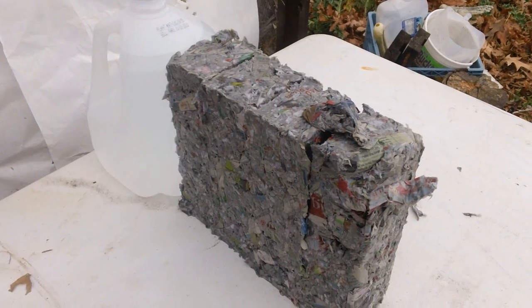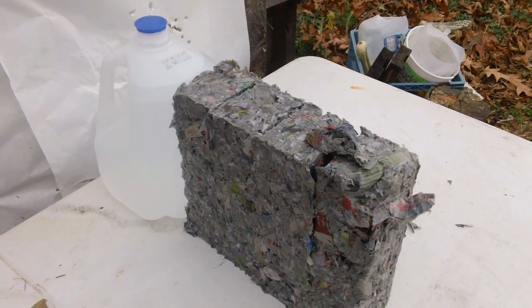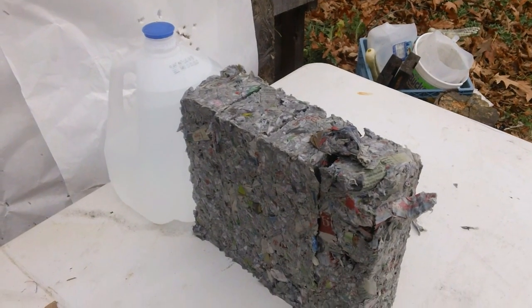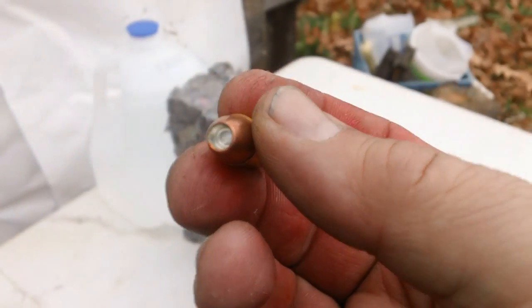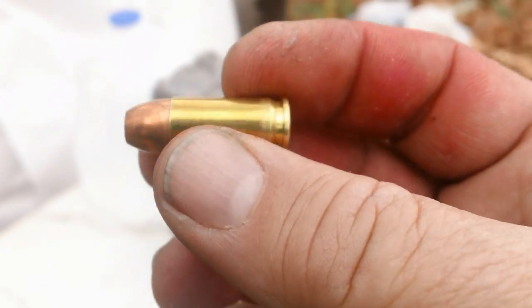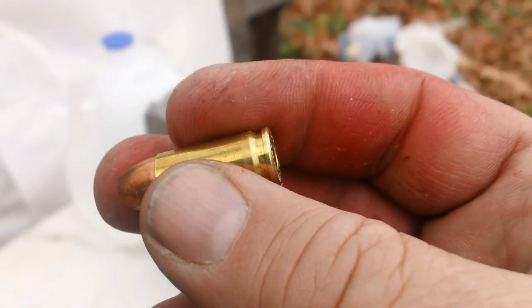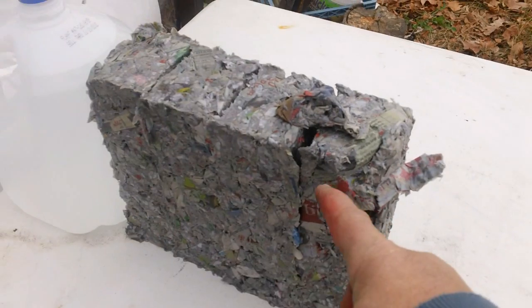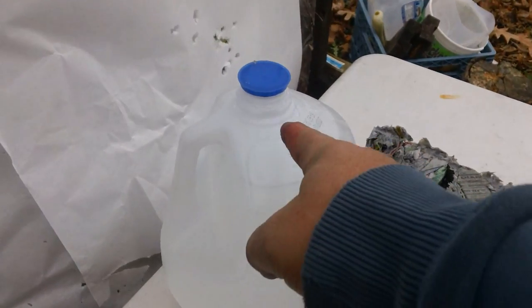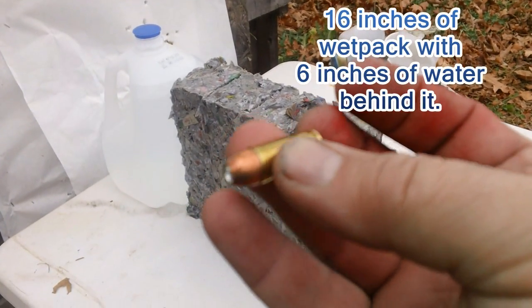Po'boy Special here. What in the world do we have in store for you today? We're going to test a round that has stirred up a lot of controversy and discussion — it's called the DRT round. This is a 9mm DRT round, and it's a frangible round. It's got some sort of powder inside that's supposed to cause a lot of devastation, but we're going to check the penetration. We've got the slurry bricks here — compressed newspaper slurry bricks — six inches of water, and a backstop. So that's what we're going to test: the DRT round in 9mm.